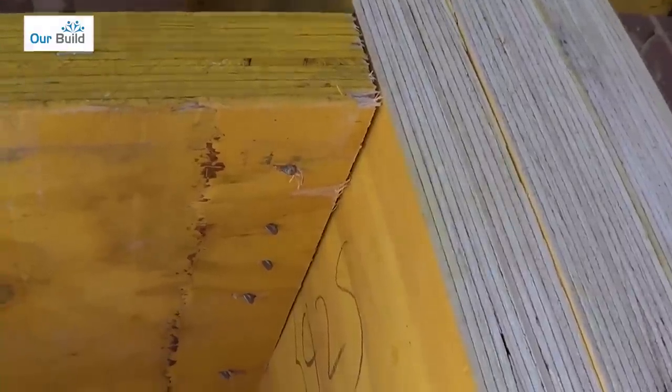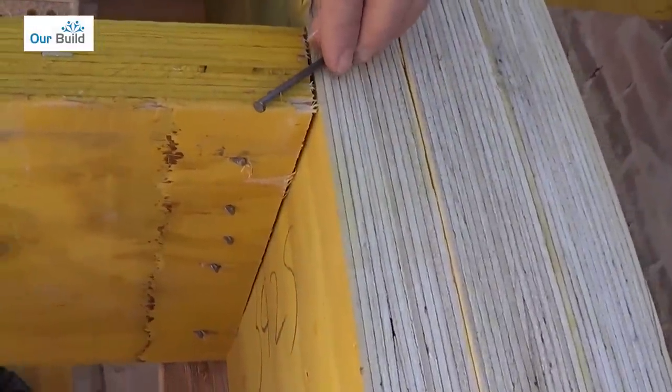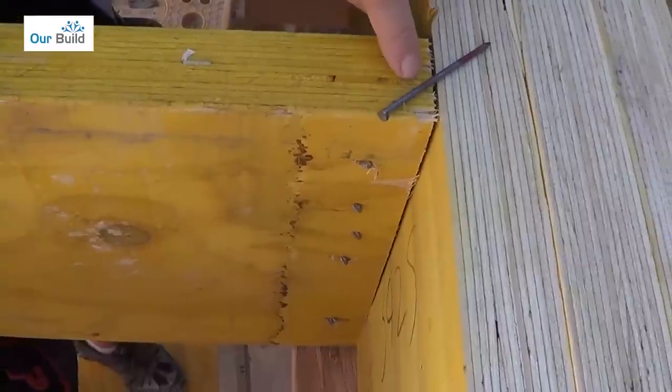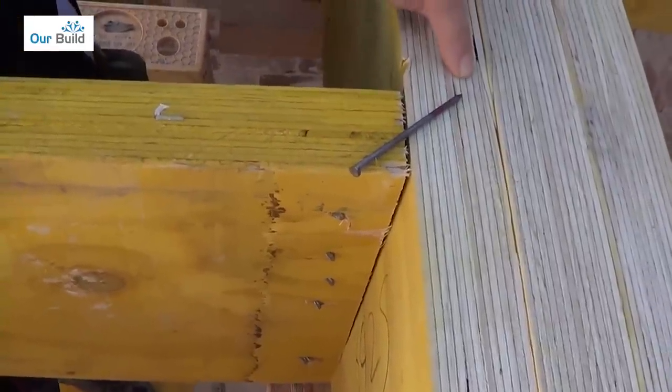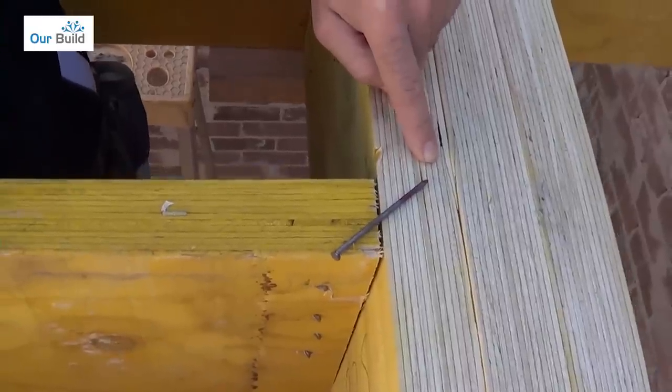You can see in that example where the nail is hanging out of the timber — that's about exactly where I showed you before. That's going to give us half fixing in here and half fixing through there. I'll finish nailing this off and then show you some examples of what you should and shouldn't do.